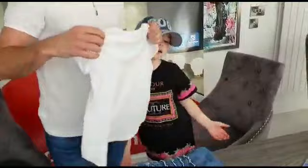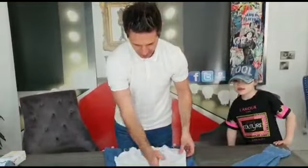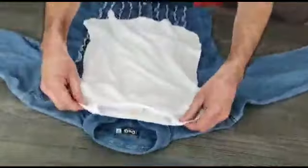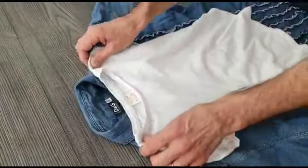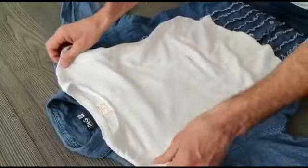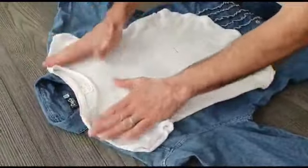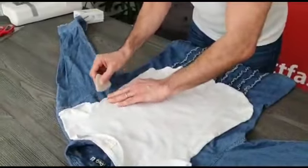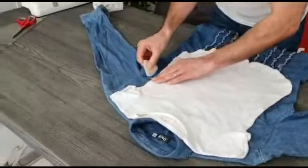Then we're going to lay our shirt flat and find the central point of our t-shirt and line it centrally onto the shirt. Line up the t-shirt onto the dress shirt. You can pin it down at this stage just so you can get it all very accurate.